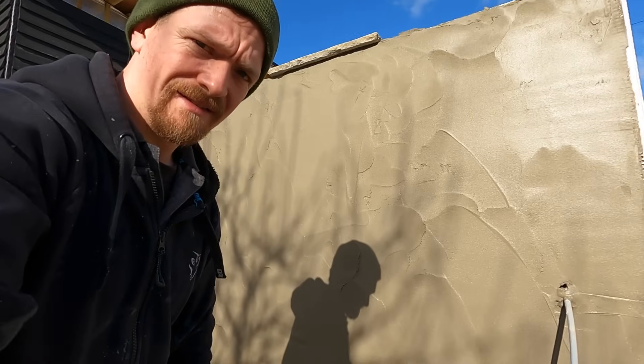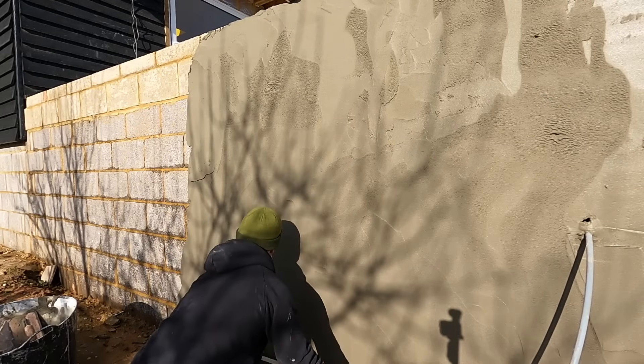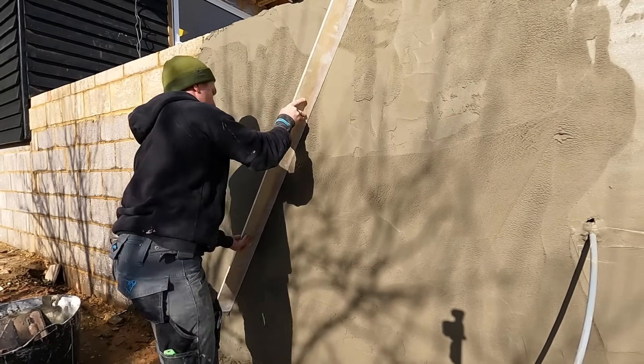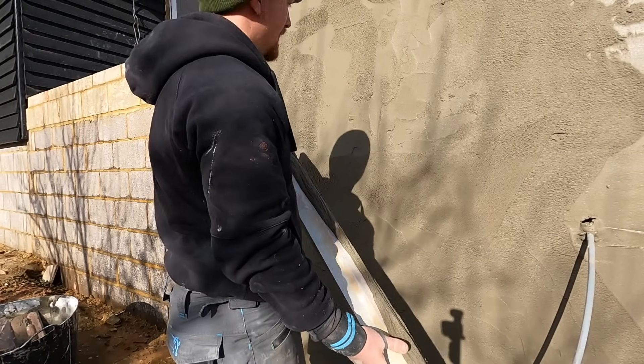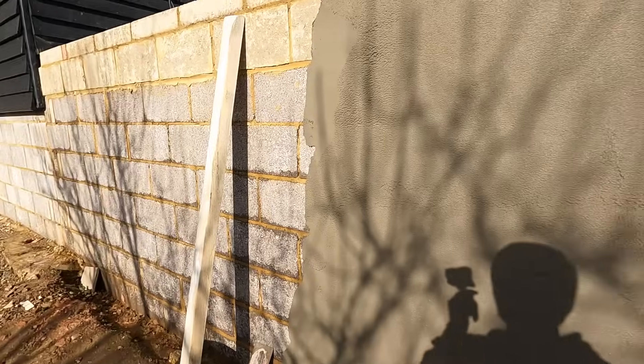Once we've got to a point, what I like to do is rule the scratch coat. That's because the block work can sometimes be a bit uneven if it's not always perfect. So if we rule the scratch, it's just going to make it so much easier for when we do the top coat. Just going to give it a quick rule - nothing special. Take away any high spots, generally get it flatter. I might fill in the centres. You're left with a nice flat scratch section ready for the top coat. I'll get another length ahead of me and then we'll scratch it together.